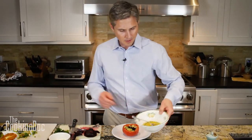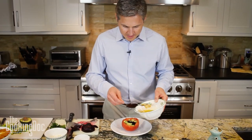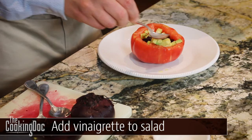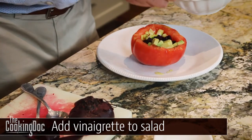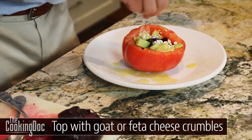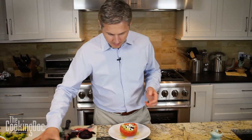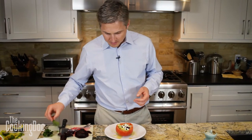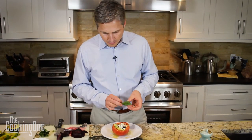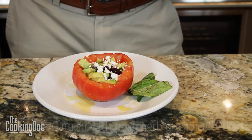Now let's top this with our lime vinaigrette — give it a little stir. This is just going to permeate all of the flavors all the way down to the tomato. Let's top with a sprinkle of salt and a little bit of goat cheese — feta works as well. And if you've got any fresh herbs, they'll really brighten up the flavor. Serve it with a little basil on the side or whatever you've got around the house.